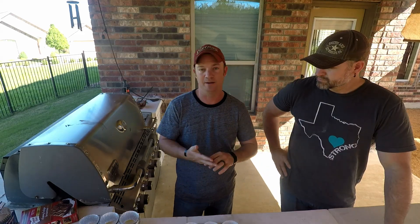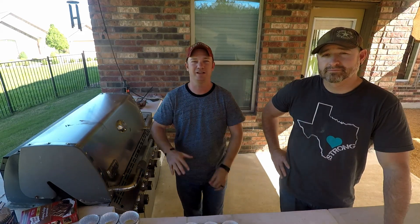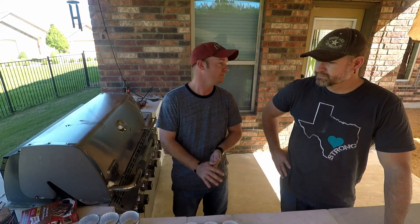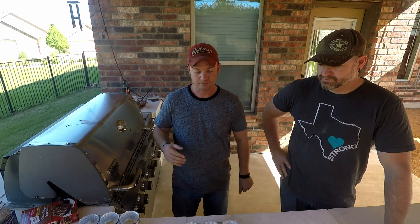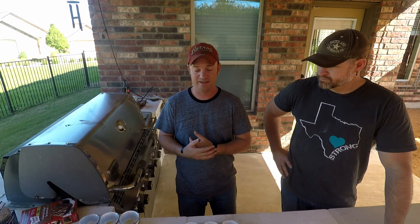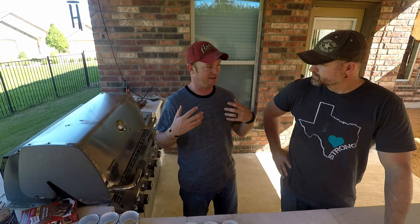We're going to let the smoker get up to temperature. We're going to cook these at about 325–350-ish. What's good about this is chocolate and chili is a really popular, really classic pairing.